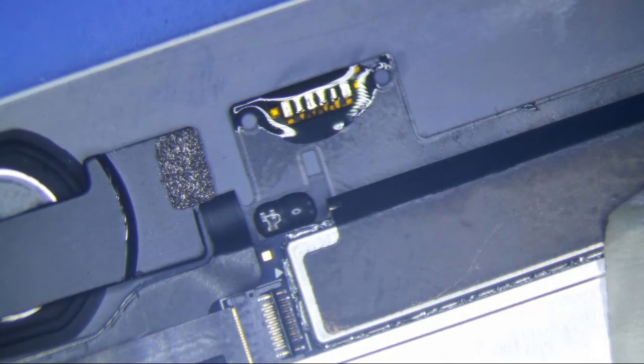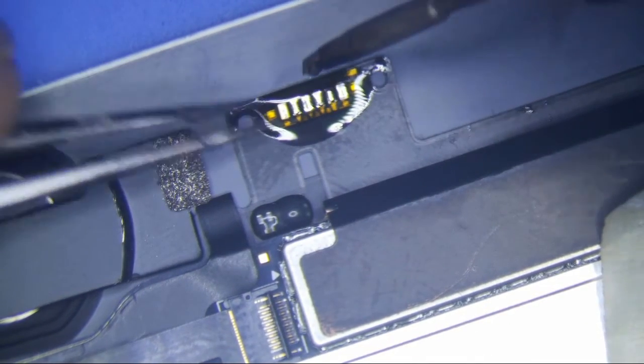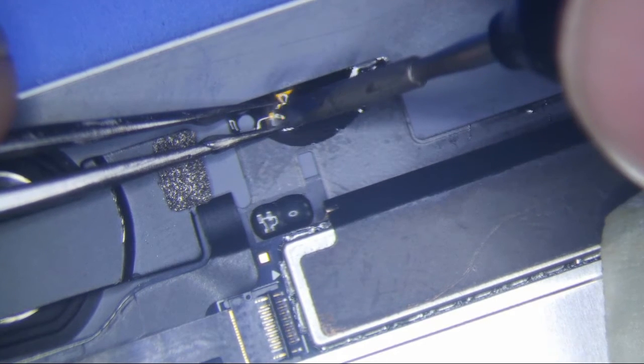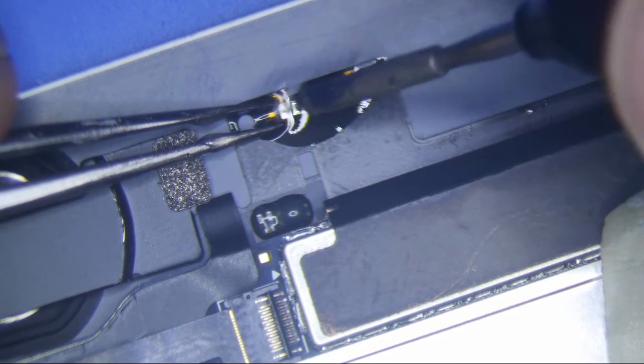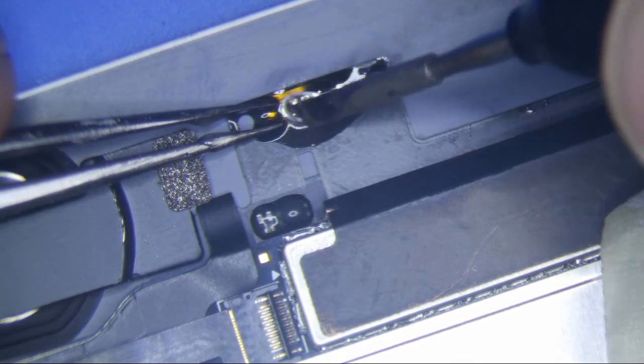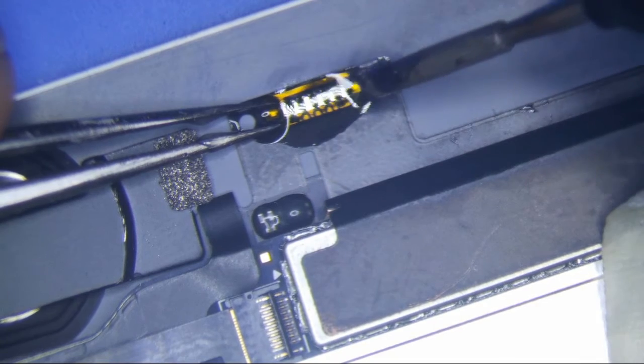Looks like I'll have to get a little bit of solder since the last one didn't have a whole lot on it. All right, that's done.